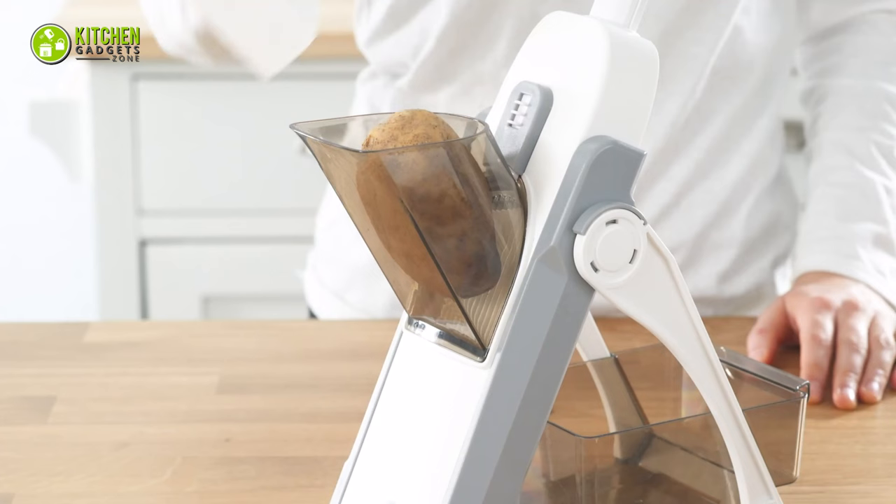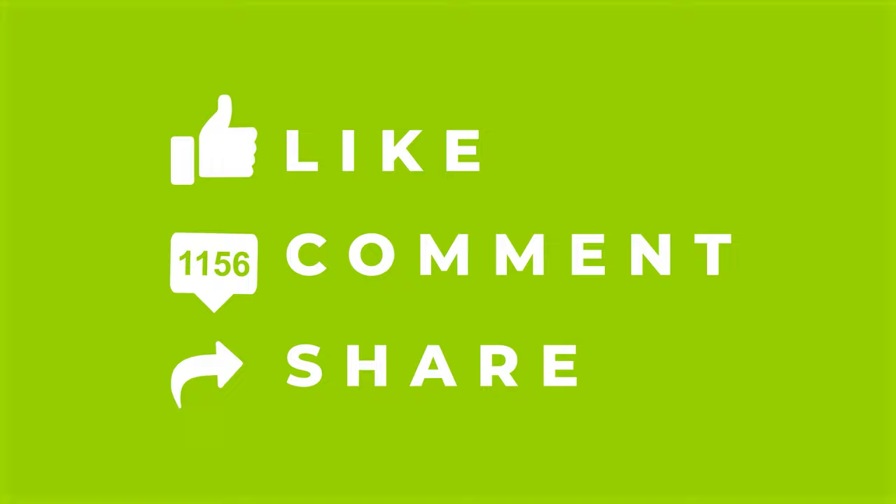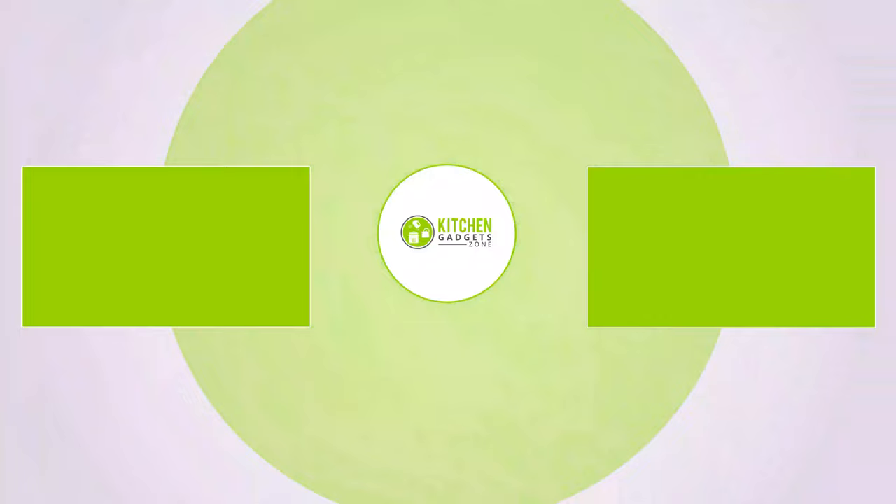That's all for our video about the 7 best mandolin slicers of 2023. If you enjoyed our video and found it helpful, please hit the like button, comment, and share. Don't forget to subscribe to our channel for more videos like this on your feed.